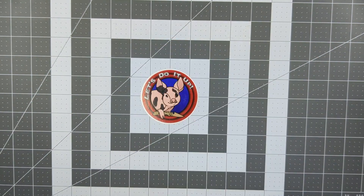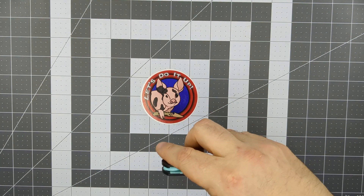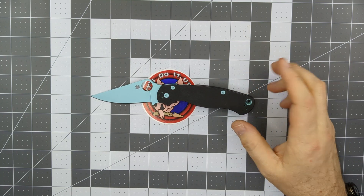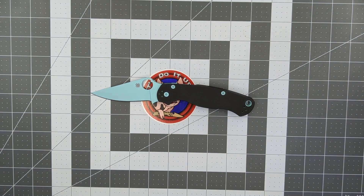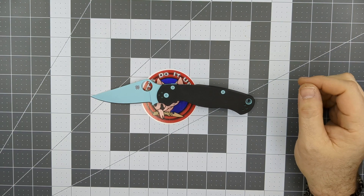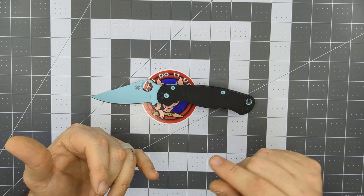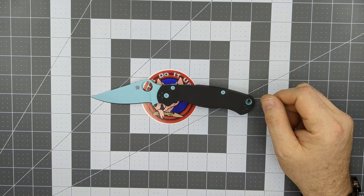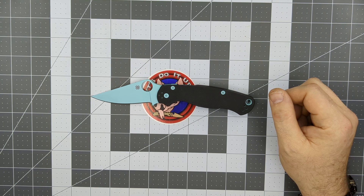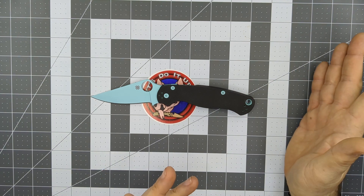Next up is Spyderco. Out of all my knives, when people ask my favorite knife company, I don't say Vero or Chris Reeve or Hinderer — I say Spyderco. Best bang for your buck when it comes to fit and finish, quality materials, versatility, ergonomics, and utility. When I first got into the knife community, I thought Spydercos were so ugly I'd never own one. Now I own about 30 of them.